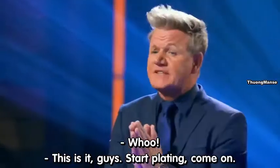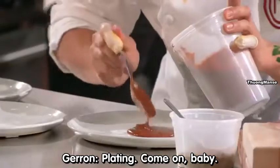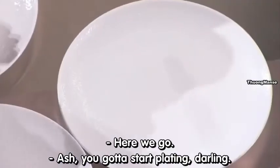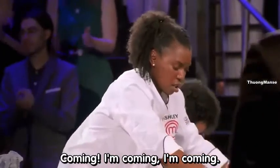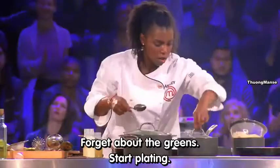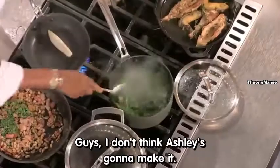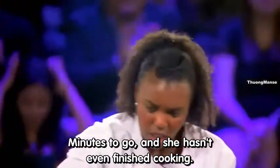Three minutes to go. Start plating. Ash, you've got to start plating. I'm coming, I'm coming, I'm coming — girl, what are you doing? We don't have time for this. Forget about the greens, start plating. I don't think Ashley's going to make it — a minute to go and she hasn't even finished cooking.